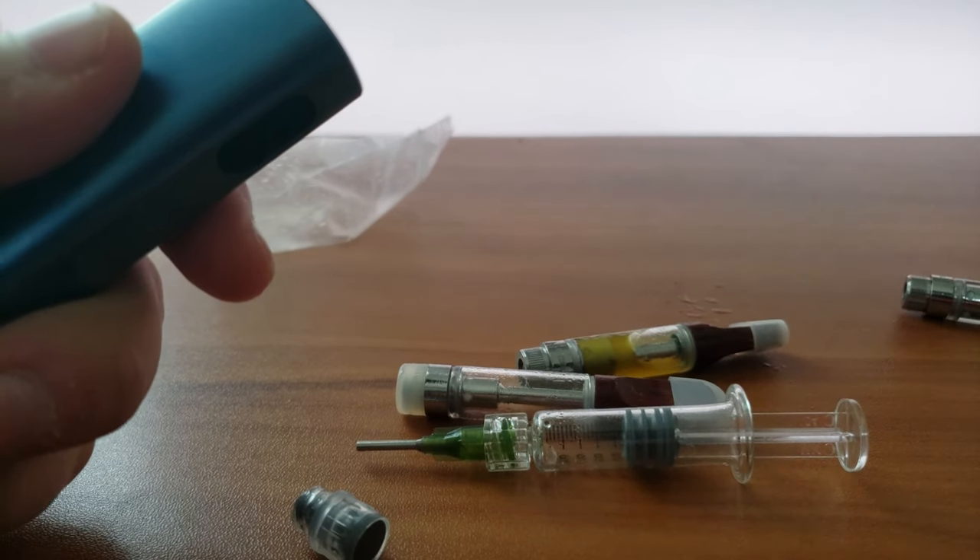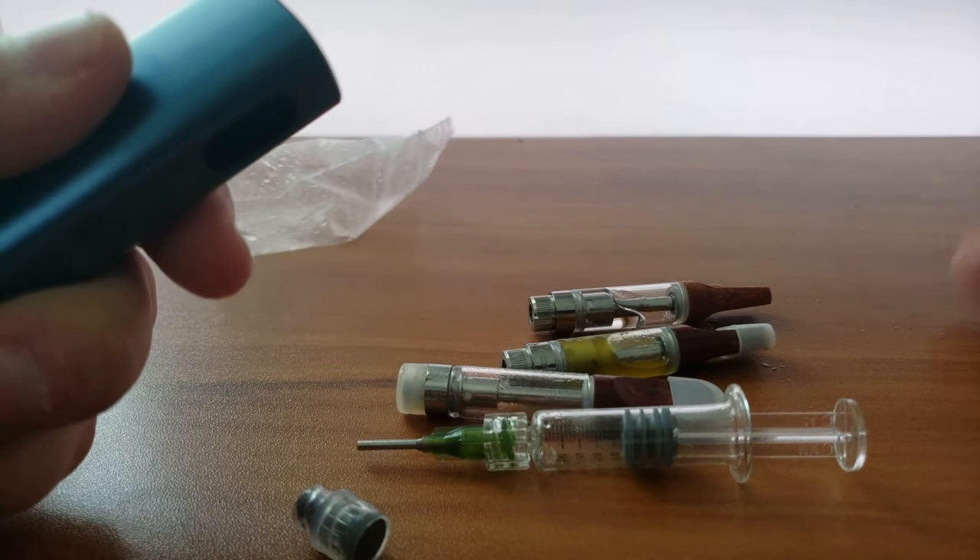I haven't had any of these cartridges break. I've dropped them a couple times and they've been doing great. So that's it, thanks.